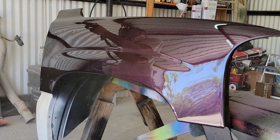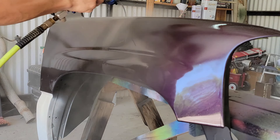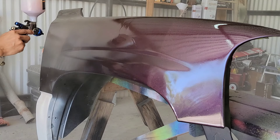Now I adjust down to 18 PSI with about three and a half turns of fluid for a heavier fan.